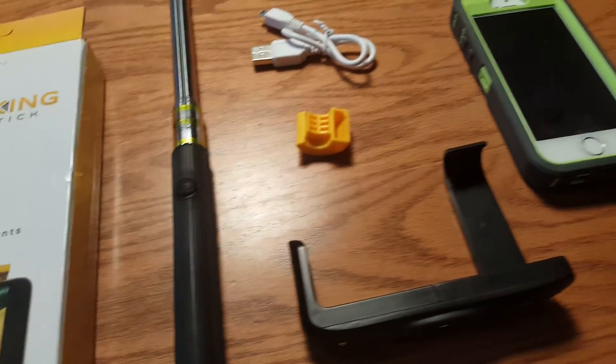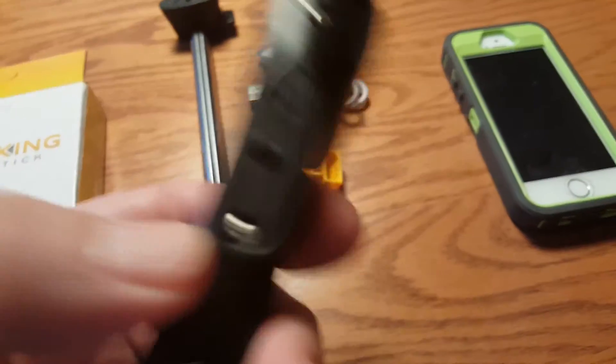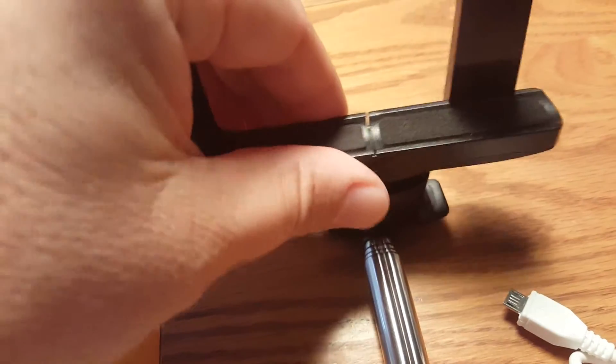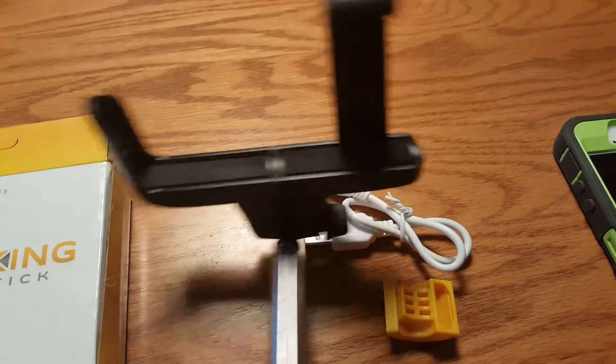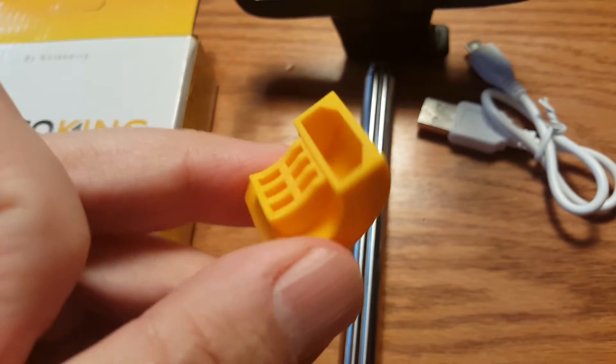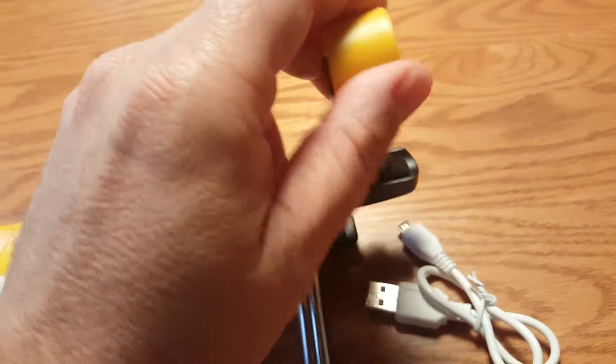For assembly, you take the clamp and the hole goes right onto the screw on top of the pole. There's a little dial-like screw you turn to tighten it down. Now the clamp is attached. The only thing I got a little confused about was the mystery yellow piece — I had a hard time figuring out where it went at first, but it actually just slides right over the end and attaches down there.